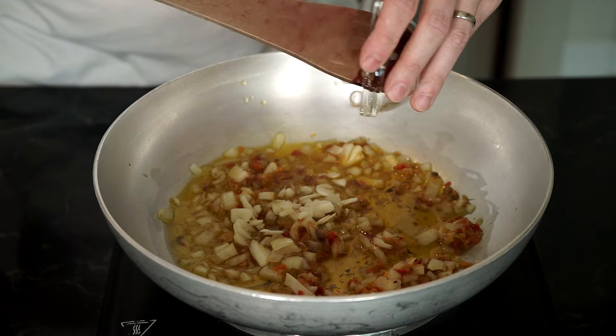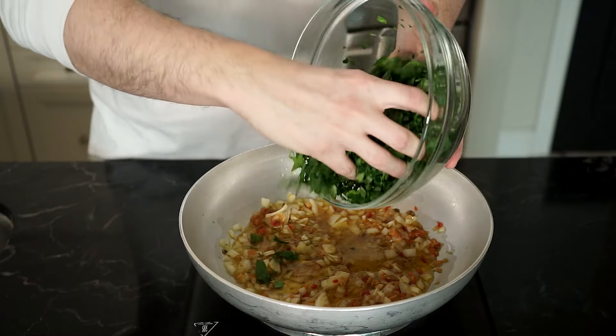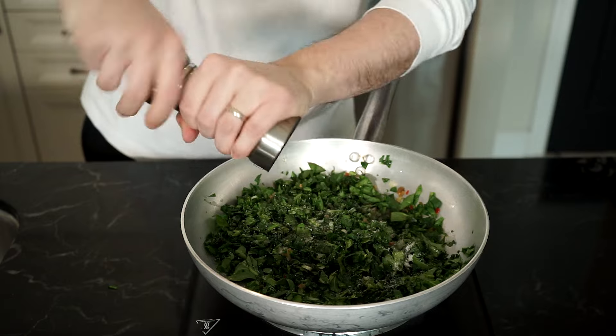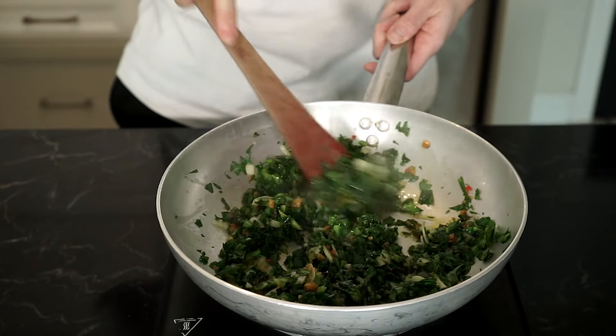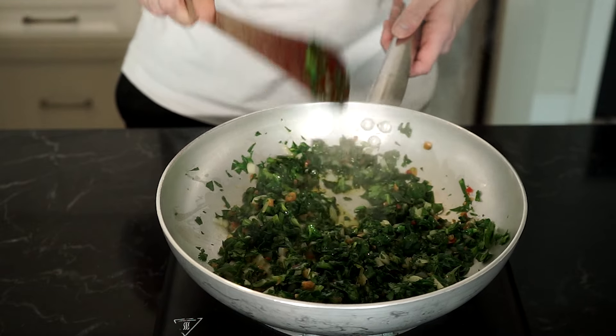Then we're going to add the garlic and sauté until fragrant and softened. Then add the spinach in and season with salt and freshly cracked pepper. Cook until wilted and try to release as much moisture as you can from the spinach, stirring frequently.